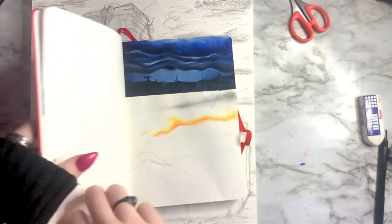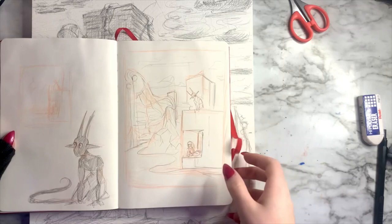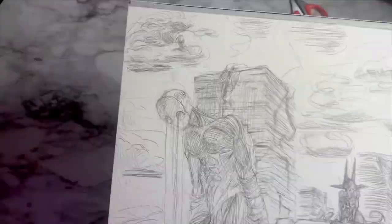Here is my unsolicited art advice of the day: don't be afraid of the sketching process. Don't be afraid to make it messy, don't be afraid to explore ideas, and don't be afraid to change things last minute — because you never know what might come out of those ideas.